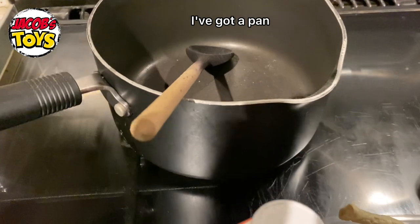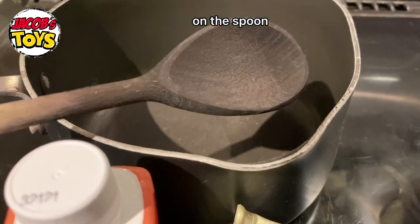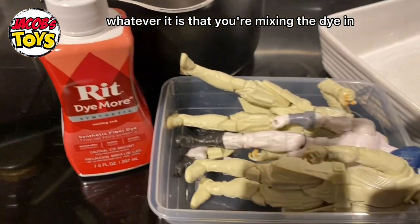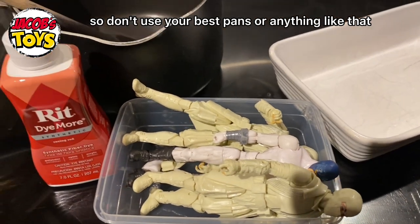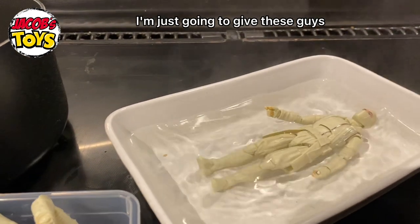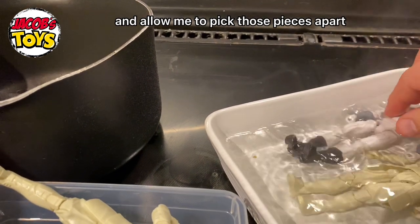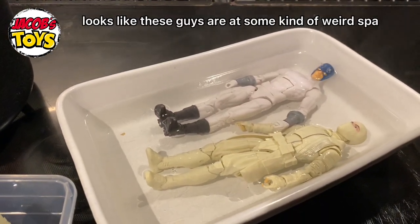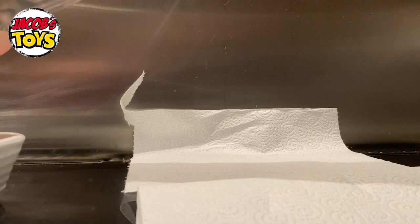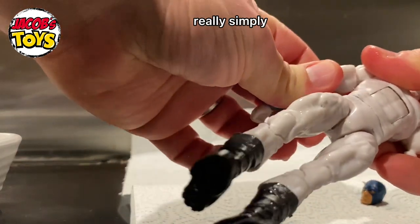Here's my setup — a pan and a spoon. You can see dye still on the spoon from last time I dyed figures black. Whatever you're mixing the dye in will change colour, so don't use your best pans. I've also got a dish with hot water — you can see the steam coming off it. I'm going to give the figures a little bath, which softens up the joints and allows me to pick the pieces apart. After a couple of minutes things just pop apart really simply.